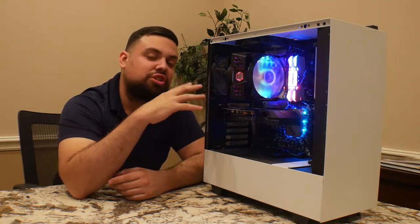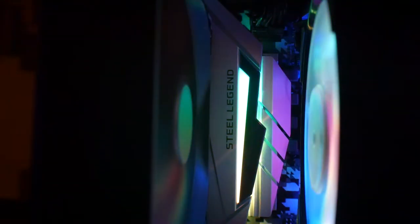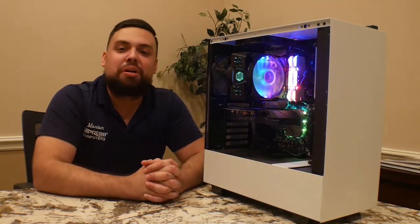We're going to go ahead and clean this machine and show you guys how it's done and how it will look after it's finished. So let's go ahead and jump into it.